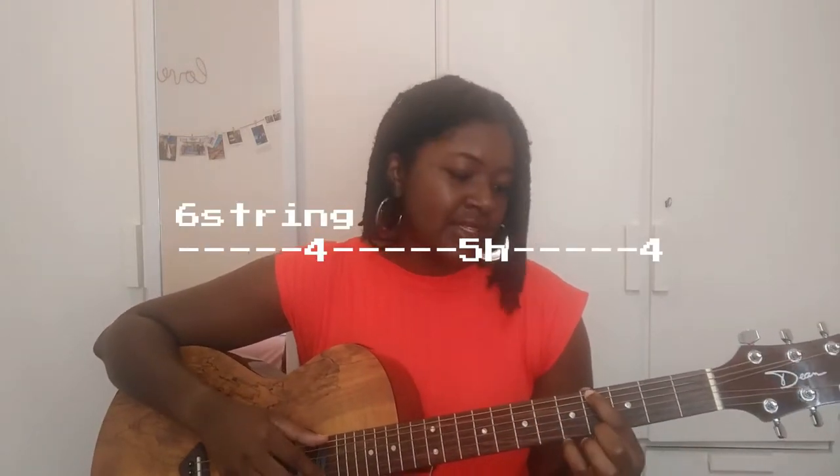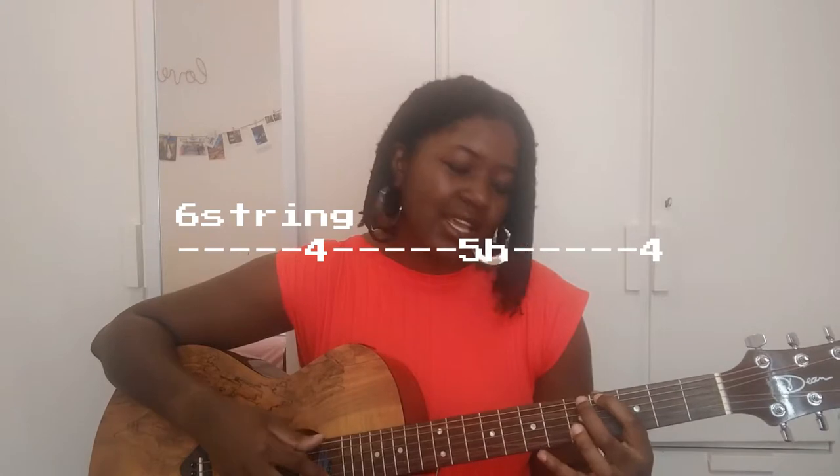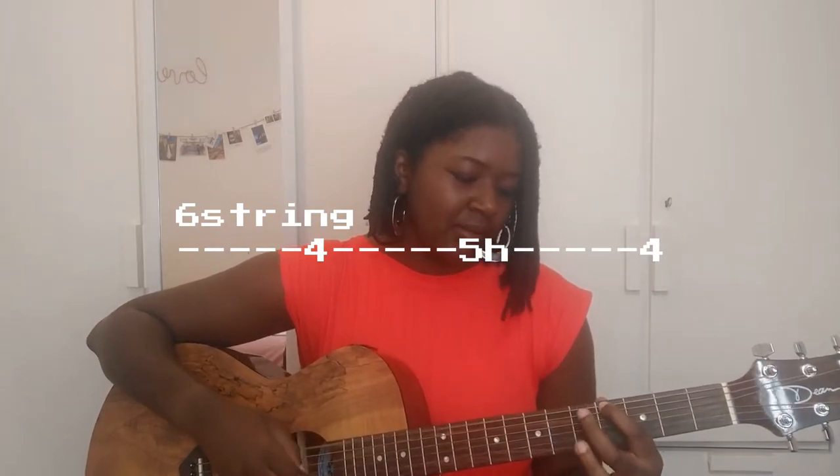Right after, super simple, you're gonna come and hammer on the A, which is on the fifth fret sixth string. So you place your index on the fourth fret sixth string and you hammer on the A. All that together makes — simple, right after you have this E minor seven.